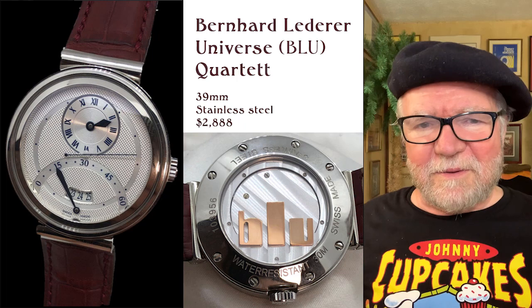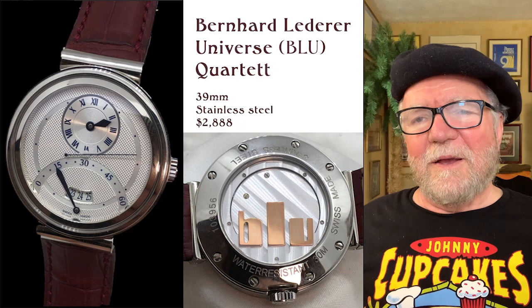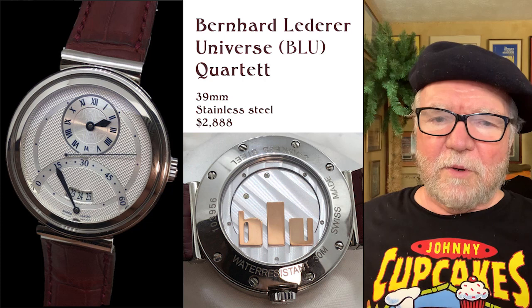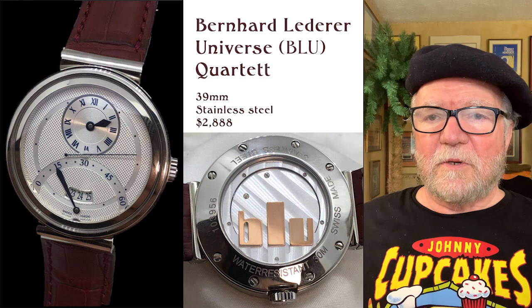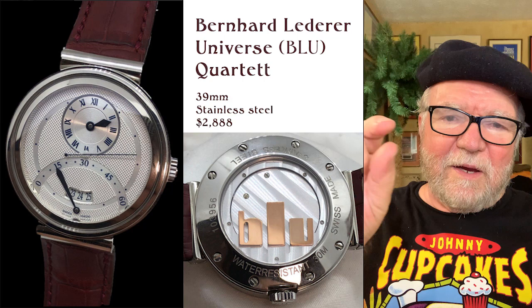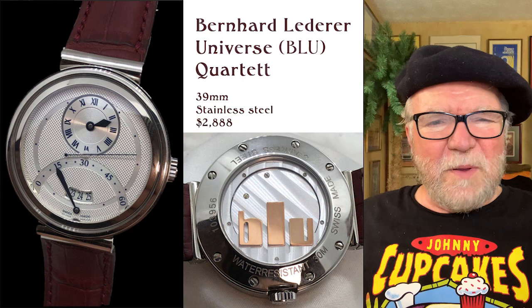Let's look at the Quartet. The Quartet has four indicators on it. At the top, the sub-dial where the Roman numerals are is the hours. In the middle, a little stick hand is for seconds. Then you have a retrograde minutes display, which I just love. And then at six o'clock you have the date in a triple display. Some people say, 'How come you have all three of them together?' — I quite frankly like it. The Parmigiani watches have the same thing, and I've always liked it because it sort of tells you what's next.